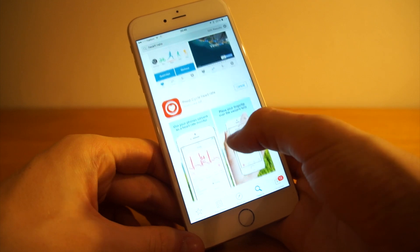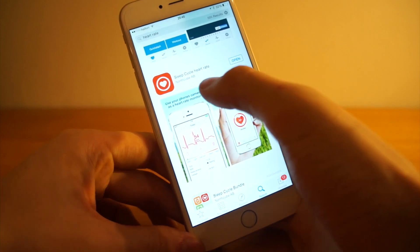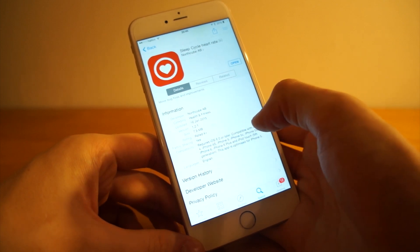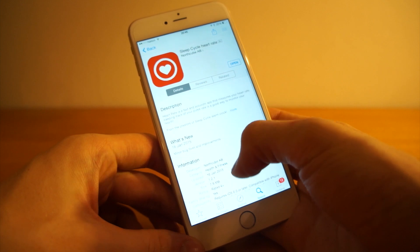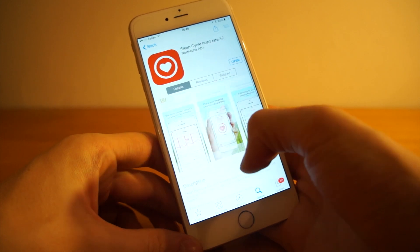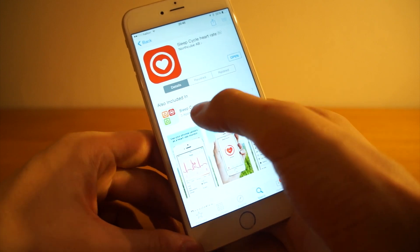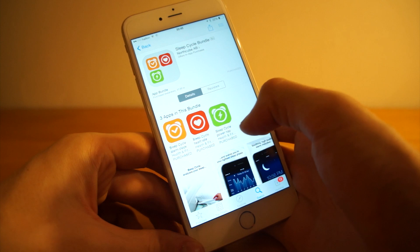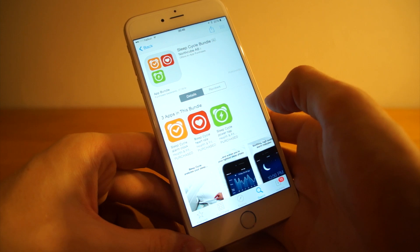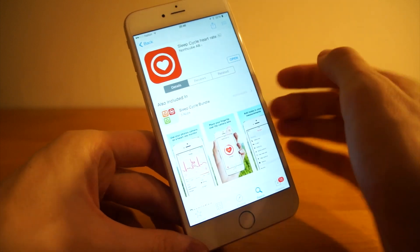The one I found that works the best is this one — it's Sleep Cycle Heart Rate. You'll purchase it; I think it's about three dollars or something around there. It's also available in the Sleep Cycle Bundle where you get Sleep Cycle, Sleep Cycle Power Nap, and Sleep Cycle Heart Rate. They are all pretty decent apps — I can recommend getting all of them for tracking sleep and tracking power naps.